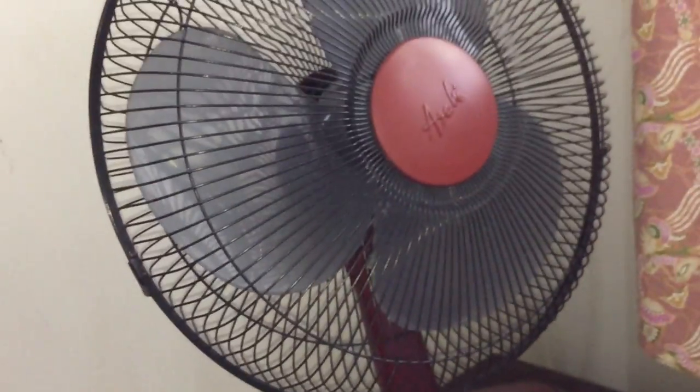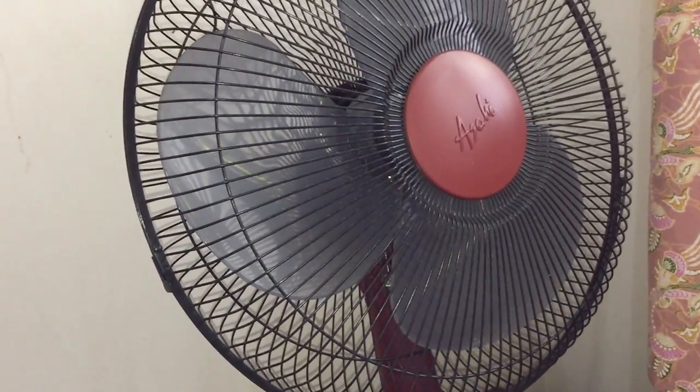Anyway, I'm gonna turn this ceiling fan off so I can show you. By the way, this cord is also not original. I hope this was done in a workshop, but...